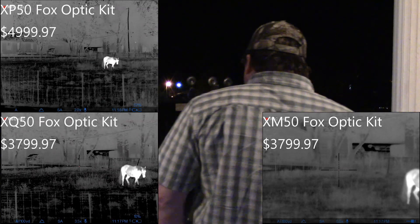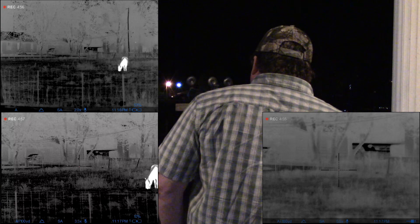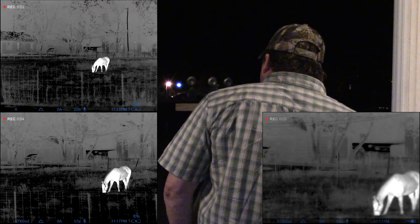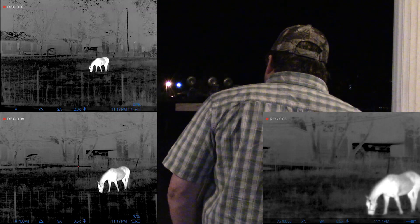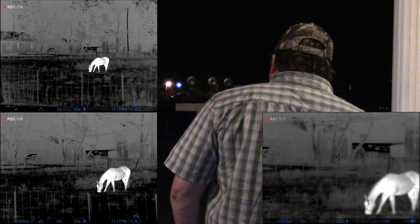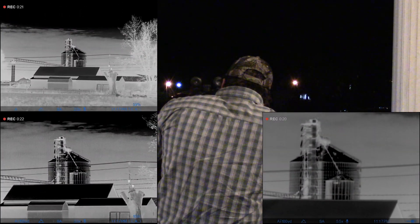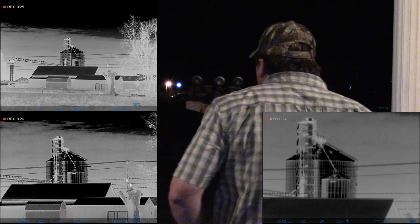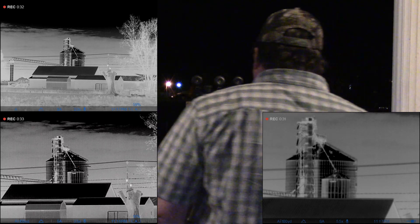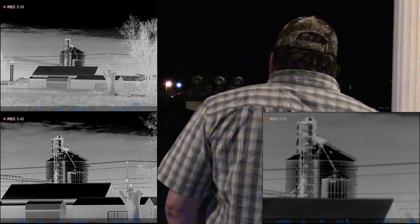So if you don't feel like you need that additional versatility, you can save some money and go with the new XQ50 or potentially even the new XQ38 that will be coming out. But in the meantime, if you can afford it, just know that you're always going to get the highest amount of versatility coupled with the highest resolution image at base magnification in the XP series units. Whereas the XM50 is a bit of an odd duck — I would consider it a more specifically purposed unit. If the XM50 is right for you, you'll know that's the right unit based on the way you're going to be using it.